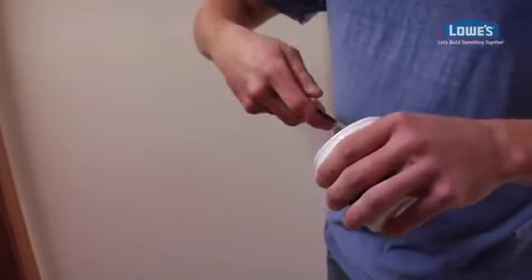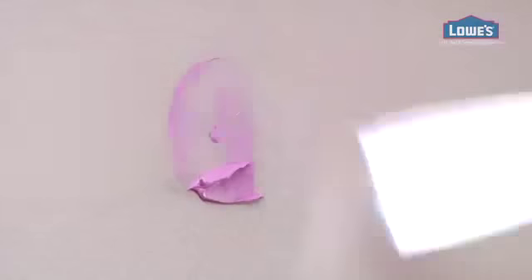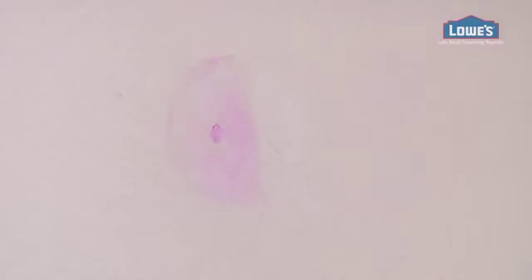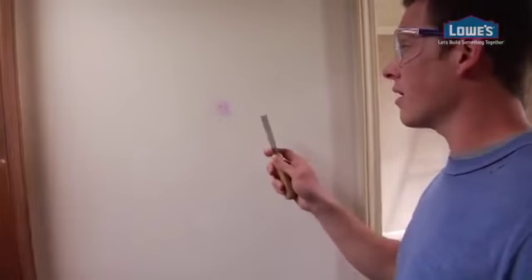I'm going to start with a healthy portion of the spackle on my knife like that and then just press in like that to fill the hole. Clean your knife, scrape away the excess from the wall like that and the hole is filled. With this product, it goes on pink and when it's dry, it turns white. Simple.